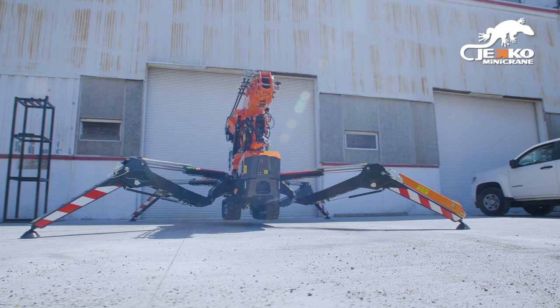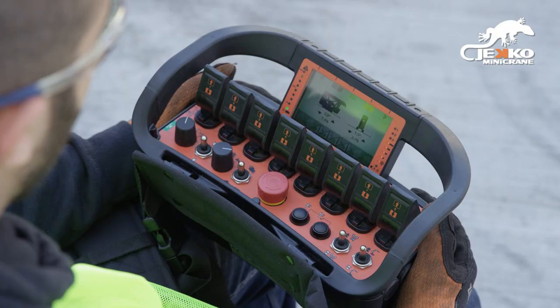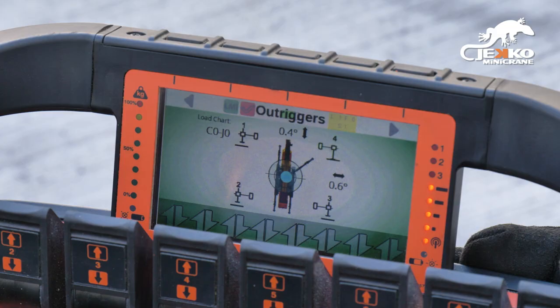For example, when outriggers are down, track mode cannot be activated. After selecting a mode, you must click the function enable button on the side of the remote. This will bring up the lever icons.